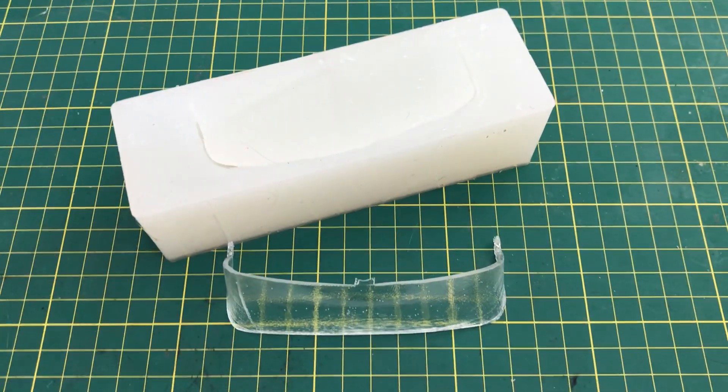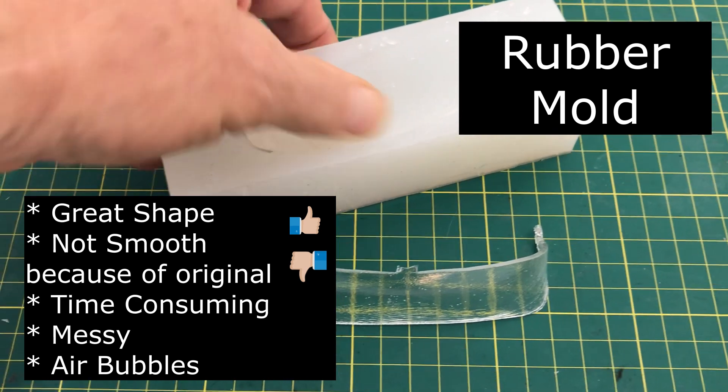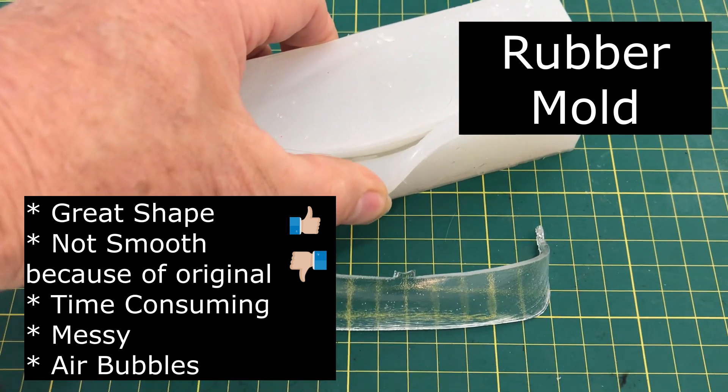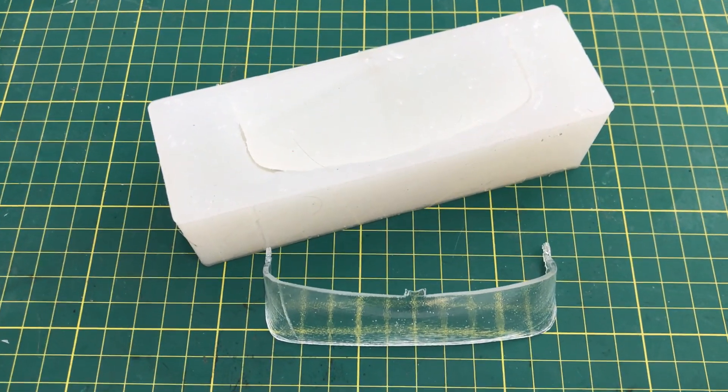So what did we learn about the rubber mold? It got good shape but it wasn't smooth because of the original. It's pretty time consuming and messy, and I got air bubbles because I didn't draw a vacuum on the original epoxy.